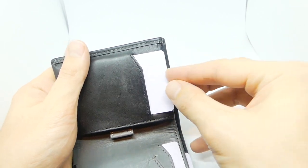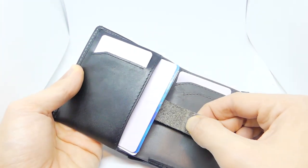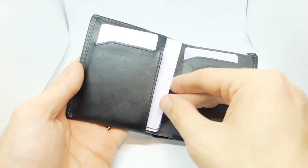After using this wallet for three weeks, I've discovered several pros and cons. I will discuss the pros first, and then the cons, and then lastly I'll give my final conclusion and announce if the Bellroy Note Sleeve is Slim Wallet Dude approved.